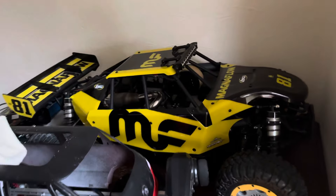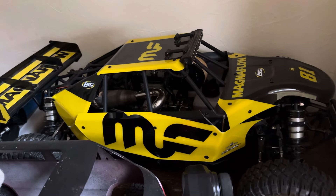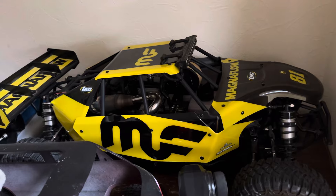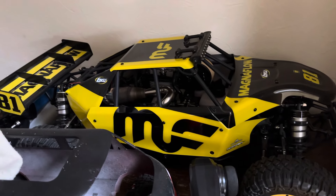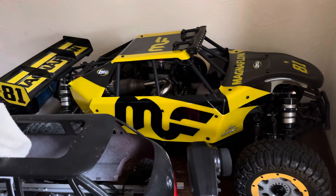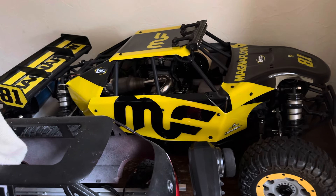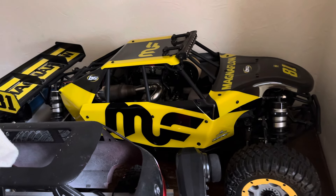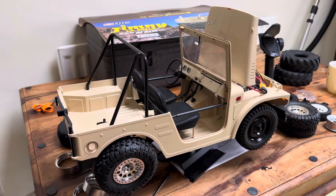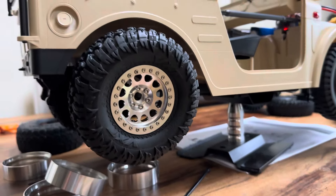Also, I've been having problems with this thing — oh my god, non-runner, will not start. It has spark and fuel, just will not fire up. So if you can tell me in the comments what you think the problem is — unbelievable, brand new and it doesn't work, crazy. Anyway, I'll work it out, stay tuned for that.